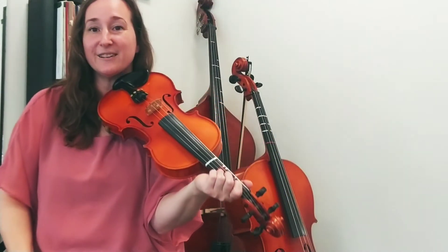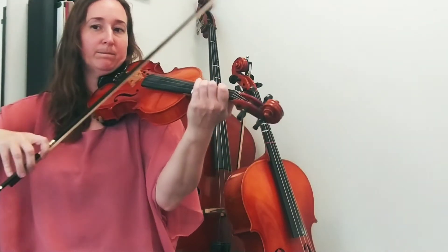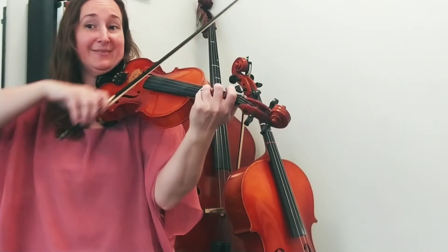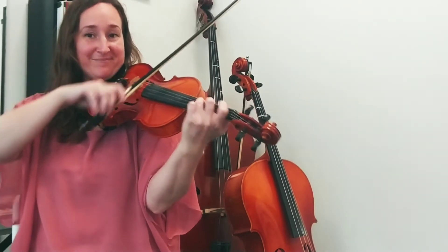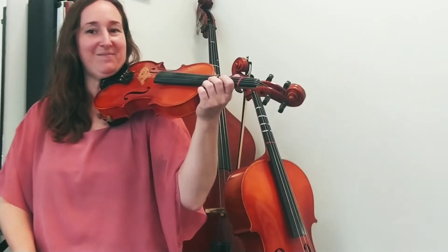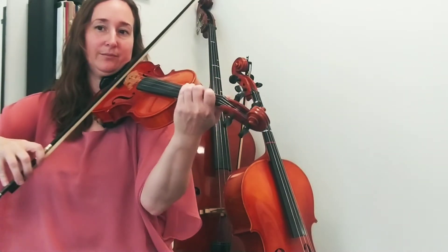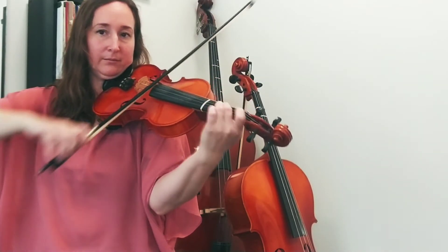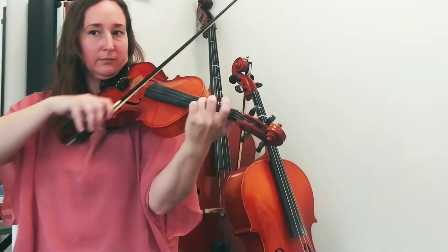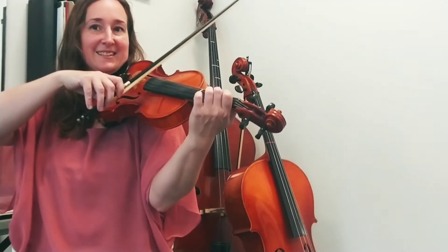The next part of the song is really just a repeat. Listen to me start at the beginning of the third line and follow with your eyes on the music. So you can do those three bars with me this time — last line, beginning on F natural.